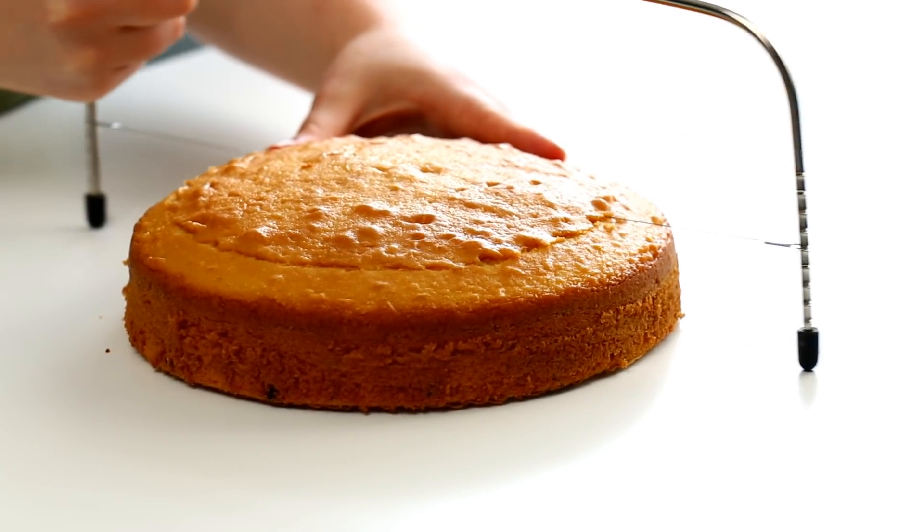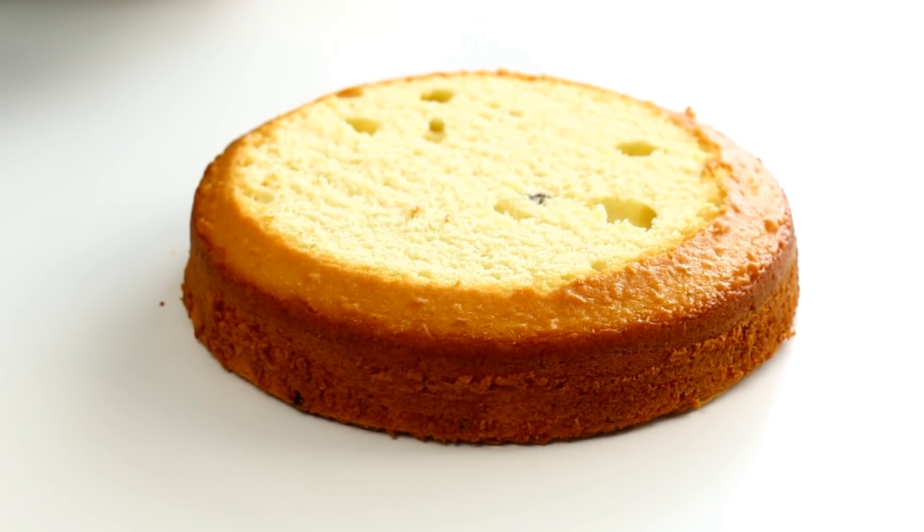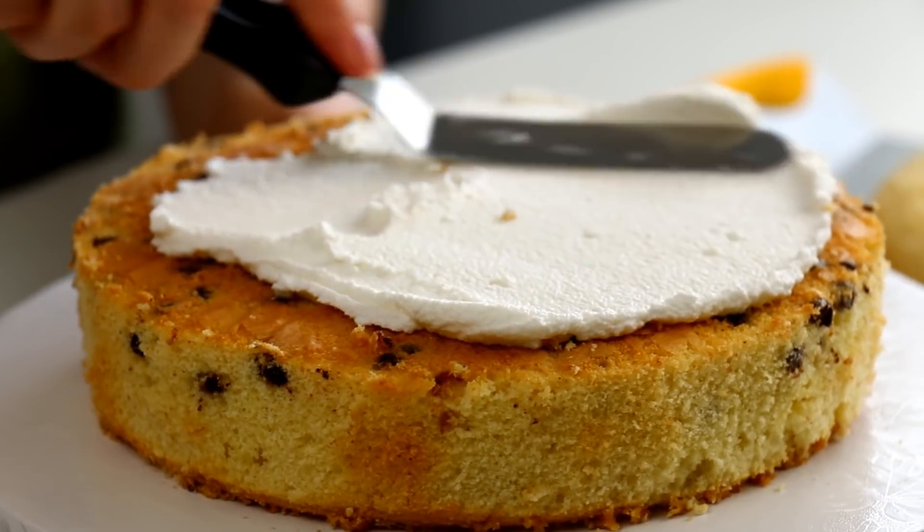Once my cakes have cooled completely I'm just gonna level off the top — and would you look at that, there are no chocolate chips in there. You guys, if you have ideas leave them in the comments. I did the flour, I did the folding, not sure where I went wrong with it. Still gonna be yummy, so we're moving on.